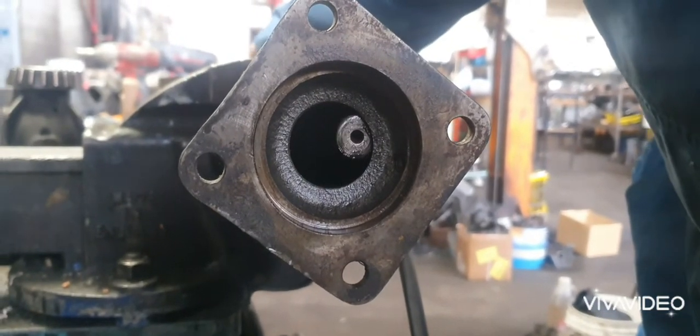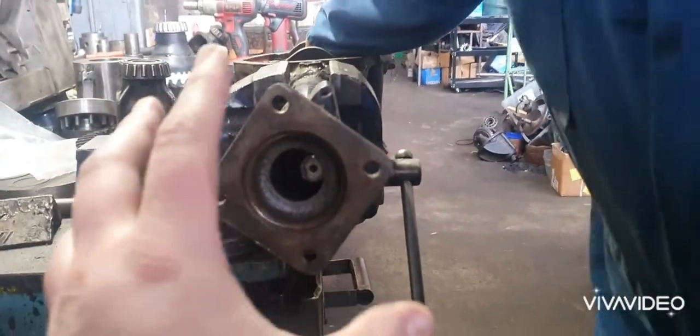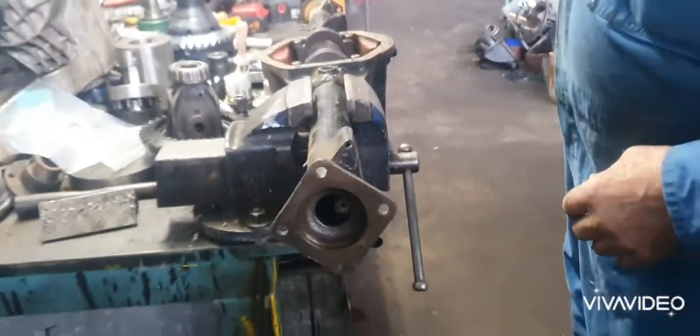This is an 18mm rod. So all this part needs to be pressed over that way, pulled over.